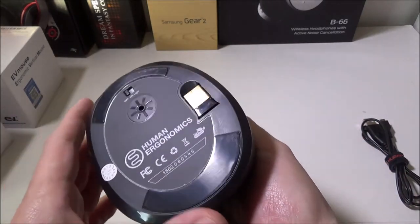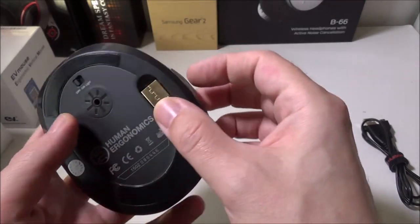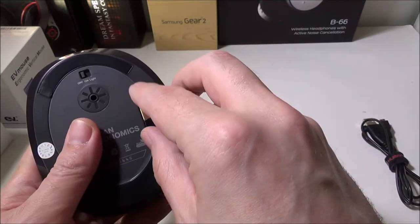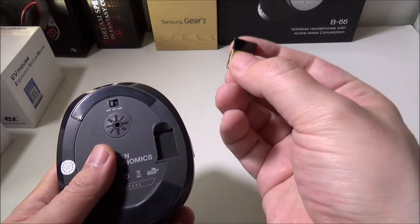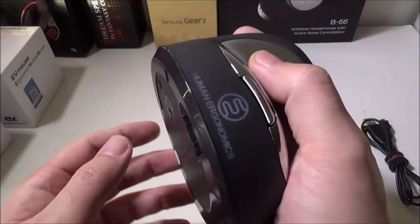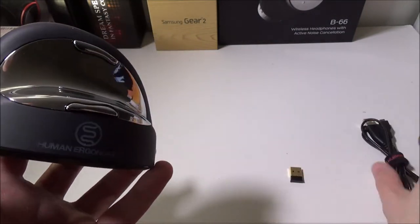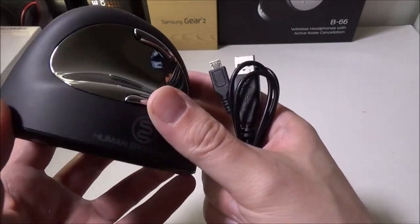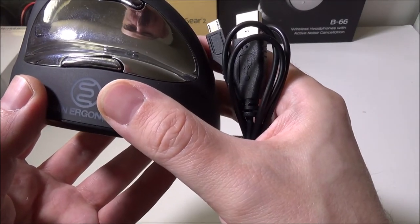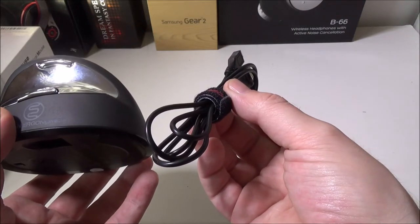The mouse itself is pretty light. It has a human ergonomics logo that acts as a breathing LED light that changes colors while running. On the bottom there's a laser sensor and an on/off switch — you can turn off the light to save battery, or leave it on with the light running at the same time. They give you a little space to store your USB dongle right on the mouse. On the front is the charging port, which is micro USB standard — you get a cable for it and it's not proprietary.